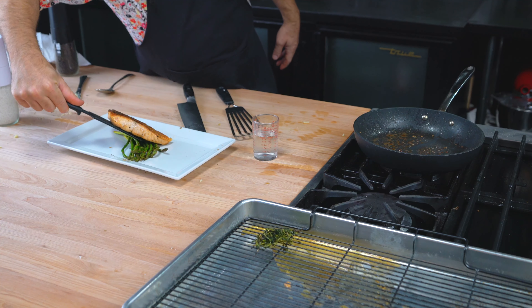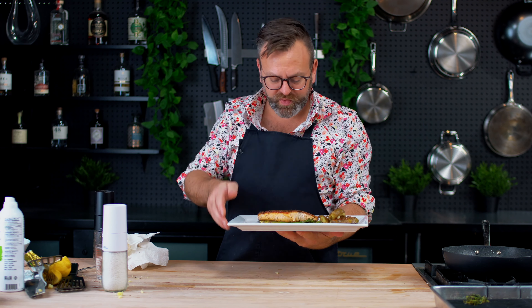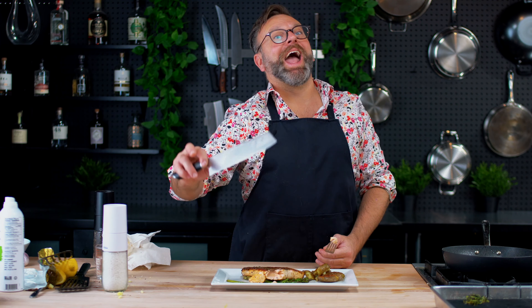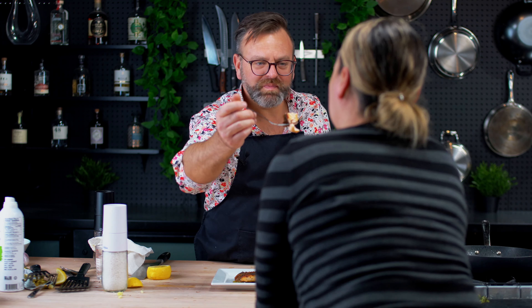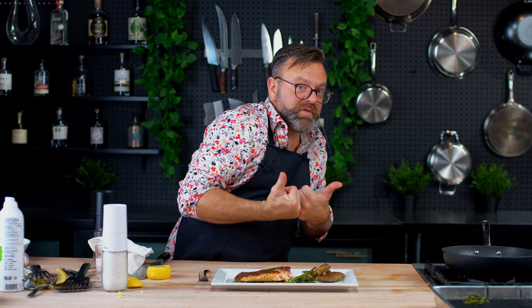This is so easy — took what, 10 minutes? 12 minutes? It's ready. And it's healthy. Well, healthy-ish with the butter. Crispy. Wanna taste it? Not the cats. Mmm, oh wow! I hope you will not be afraid to cook fish in a pan — it's so easy and delicious. It's beautiful. See you in the next episode and leave a like. Ciao!